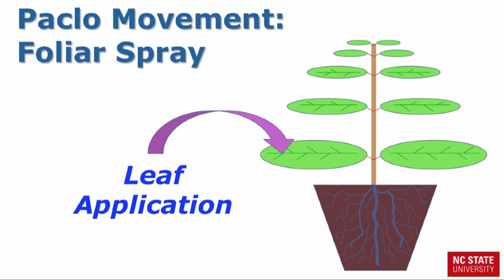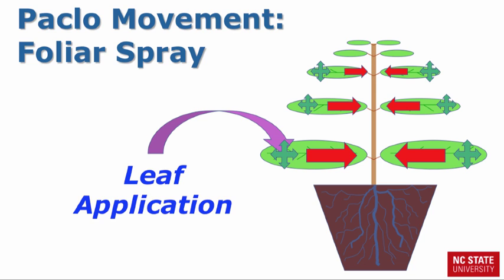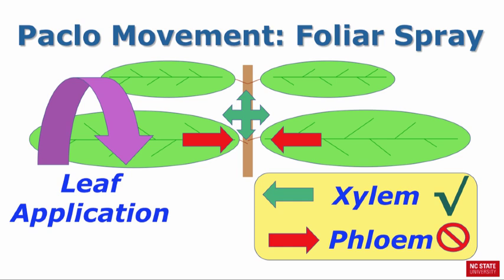So why is a foliar application of Paclo less effective? It all goes back to the movement of PGRs within the plants. With a foliar spray, most of the chemical is applied to the leaves. Once applied, Paclo can move within the leaves, but it does not move out of the leaf very well. The reason is the vascular system of the plant — most PGRs readily move within the xylem but not within the phloem. Thus, a foliar applied Paclo will mainly affect growth where it comes in contact with the leaf. With limited movement out of the leaf, anything you can do to improve leaf uptake will increase the efficacy of the PGR application.